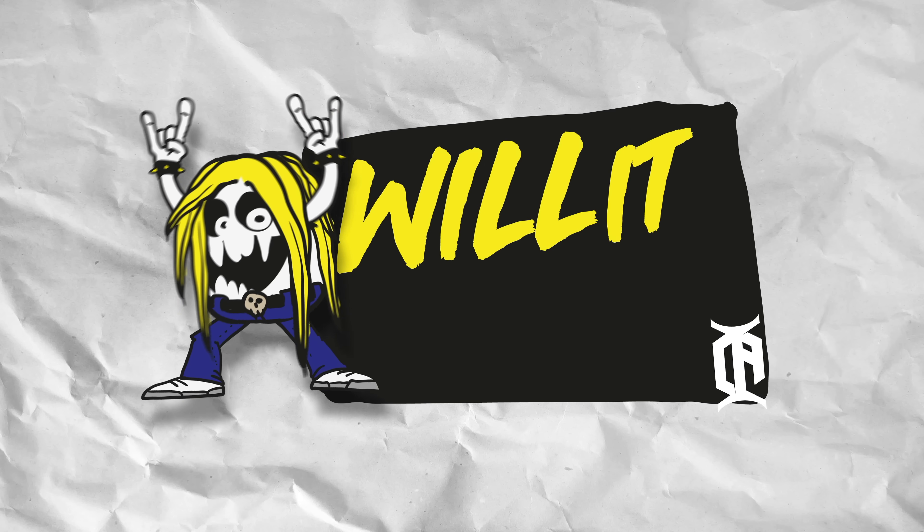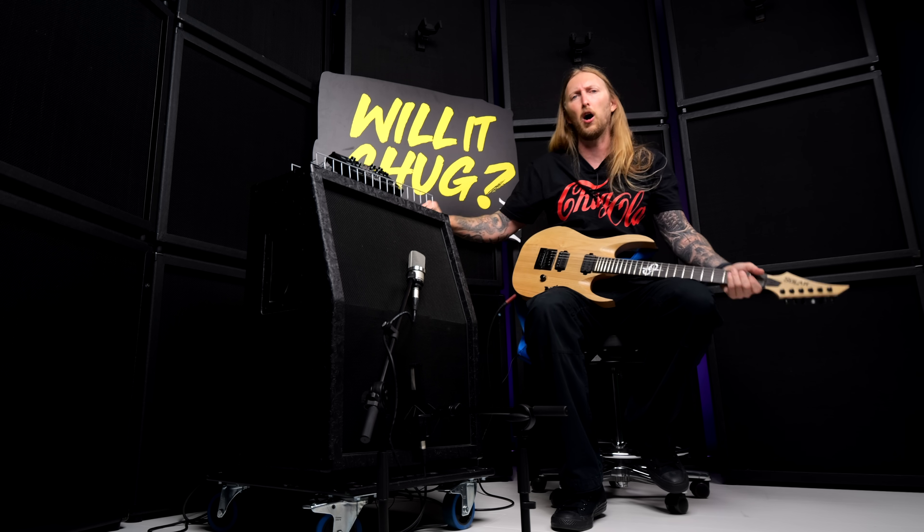What's up everyone and welcome to Will It Chug? The video series where I try a piece of guitar related gear and I see how long it takes for me to make it chug — a chug like this.